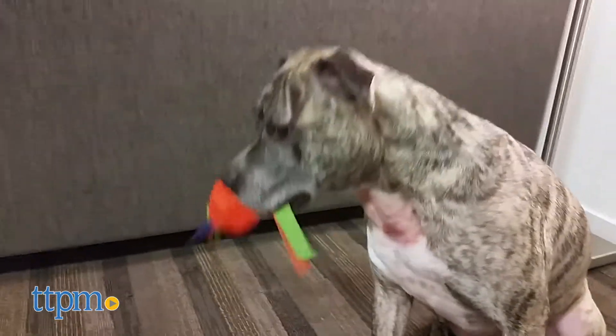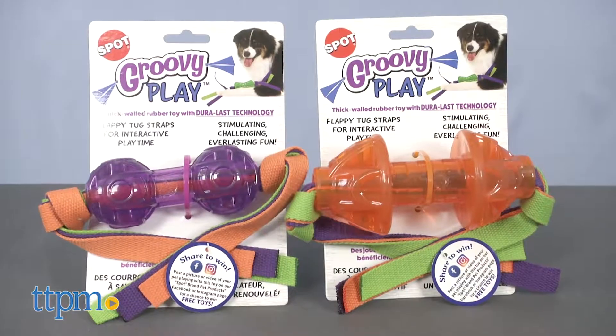They even have grooves and holes which can be filled for treats as well as peanut butter. These toys also come in various styles and colors.